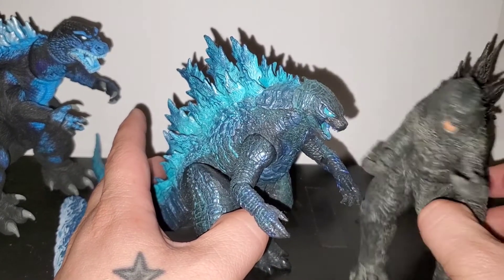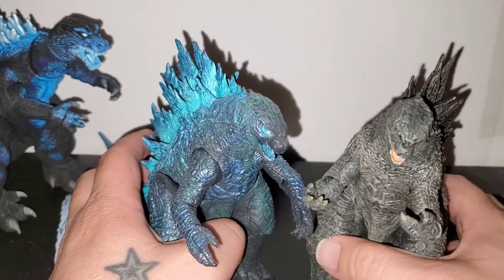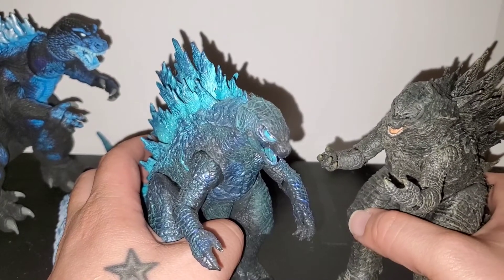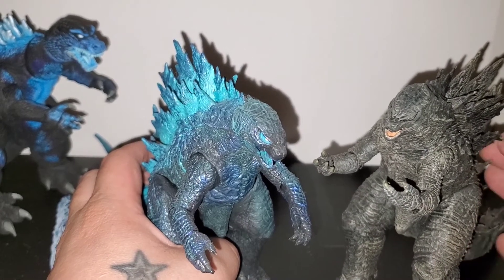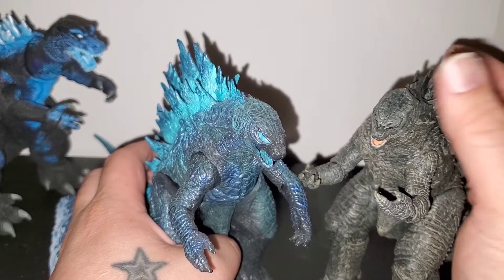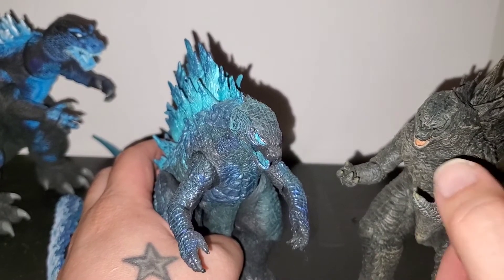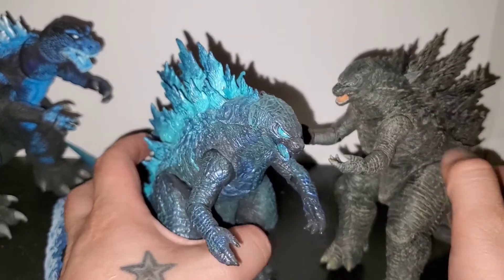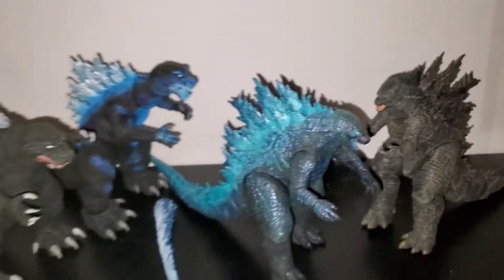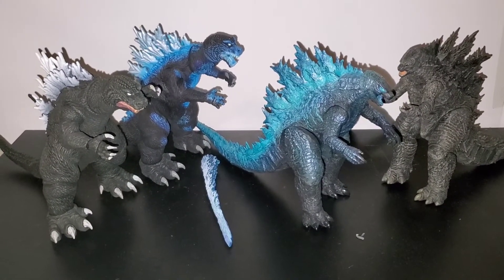The only 1999 — well, 2000 — American movie Godzilla I have is the giant one. Y'all can see that one in the big bag toy store unboxing in the Godzilla section. So yeah, that's about it — just wanted to do a quick unboxing with all these guys. Hope you enjoyed — like, subscribe, share, comment. Peace.